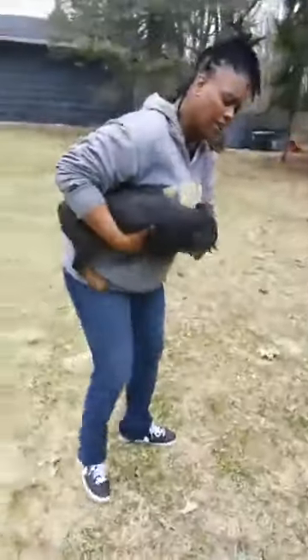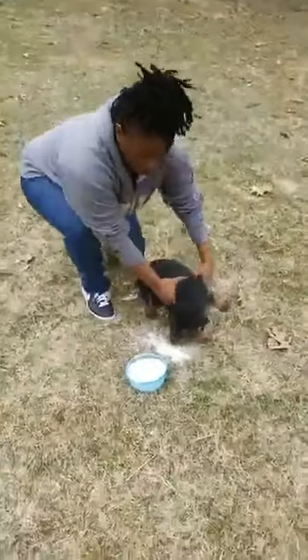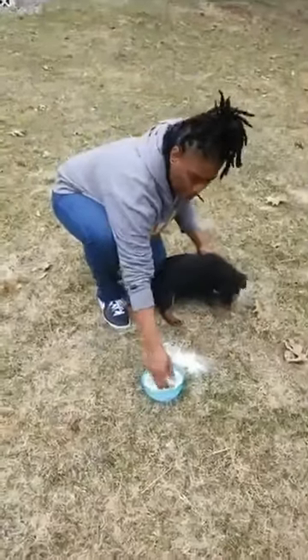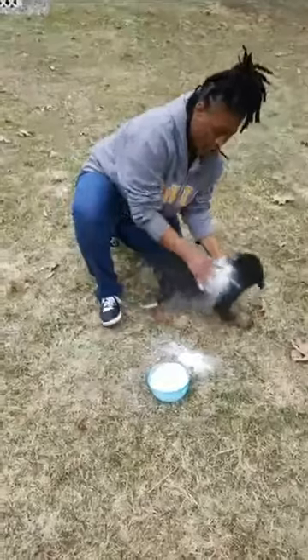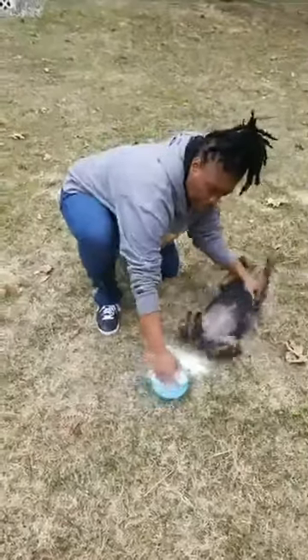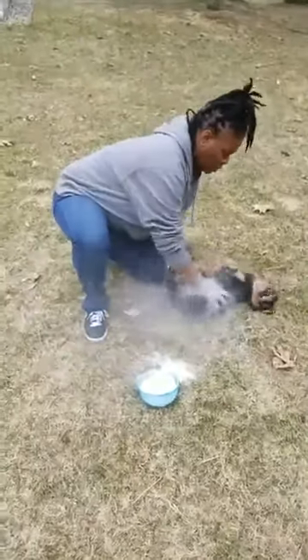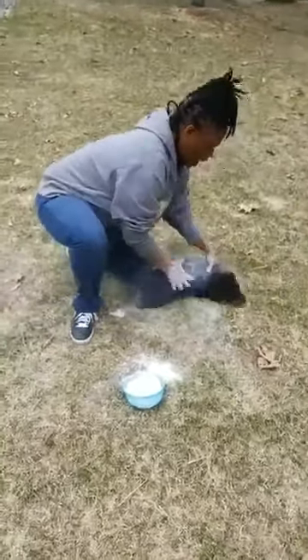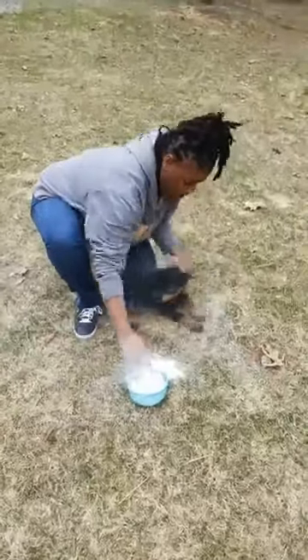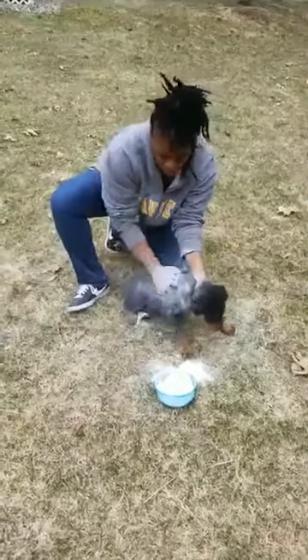You don't want to get it in their eyes or ears. But what you do want to do is just take some liberally and rub it right on. Rub it right in underneath. Don't be shy. Make sure you get that midline — that's where fleas love to go — right along that backbone area.